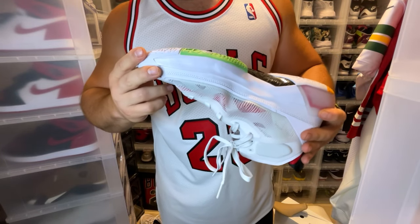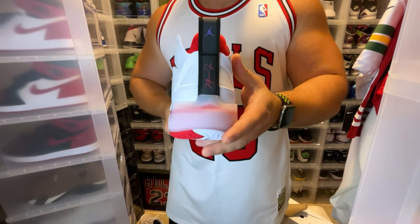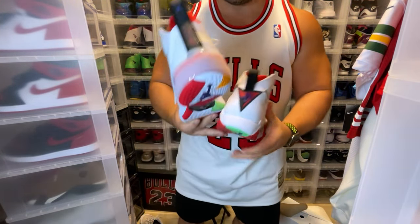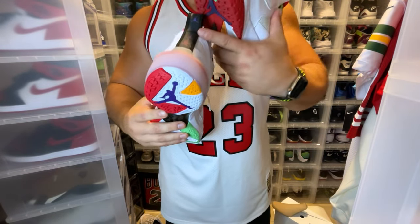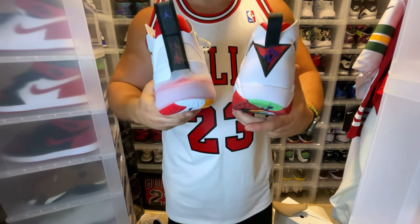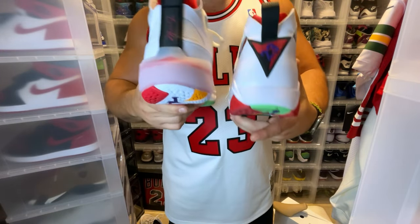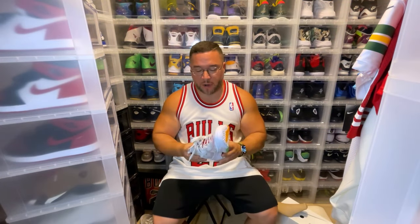Nothing really on the front except air zoom. You have your pull tab, very close to the Jordan 7 — but of course the Jordan 7 actually had seven. It would have been great for them to have 37 in some sort of triangular pull tab. That would have been dope to pay homage to the 37 in that way. They could have definitely done it.